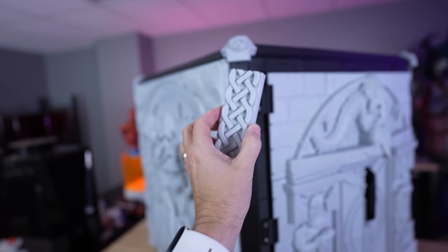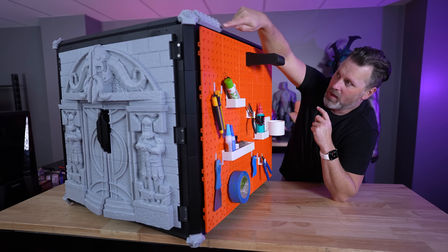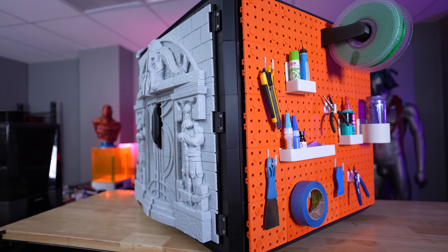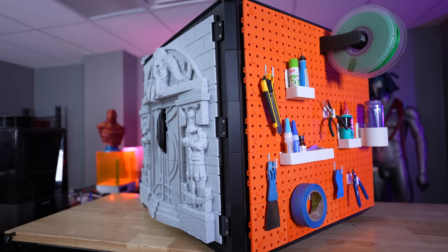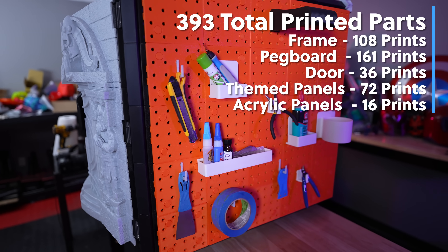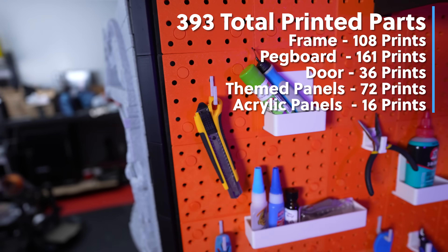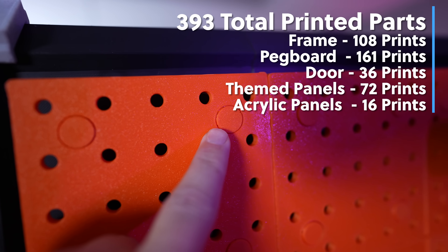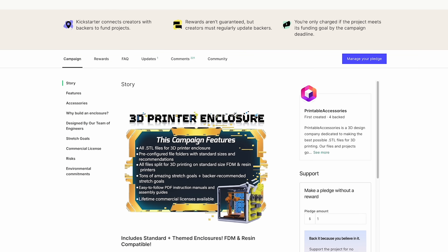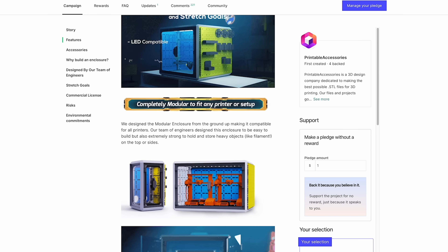There are also magnet options that you can install in the doors to help keep them secured and closed when you're printing. There are also side accent pieces that you just kind of snap into place all around the perimeter of the enclosure. The total amount of printed parts I ended up using for this build comes up to 393 printed parts — keep in mind there are a whole bunch of tiny little printed parts making up inserts and peg pieces that take up a big chunk of that. This is a sponsored video by the folks over at Printable Accessories, and the campaign is live right now over on Kickstarter.